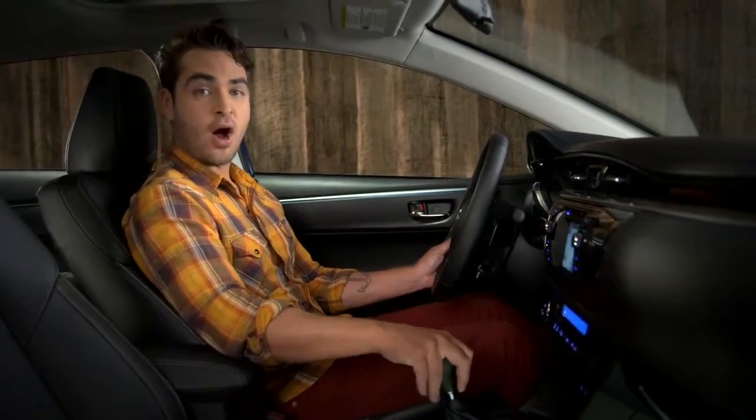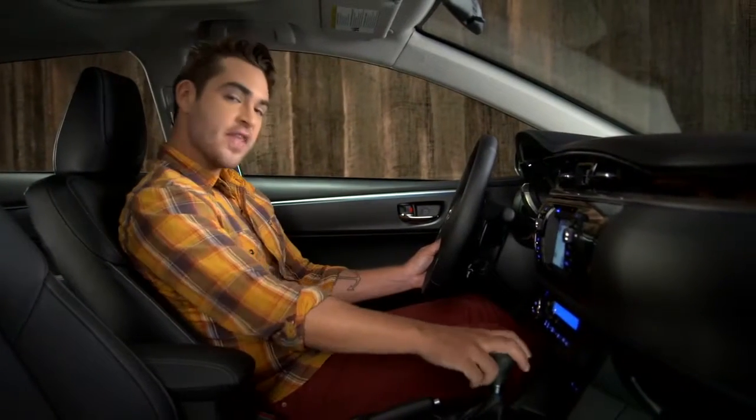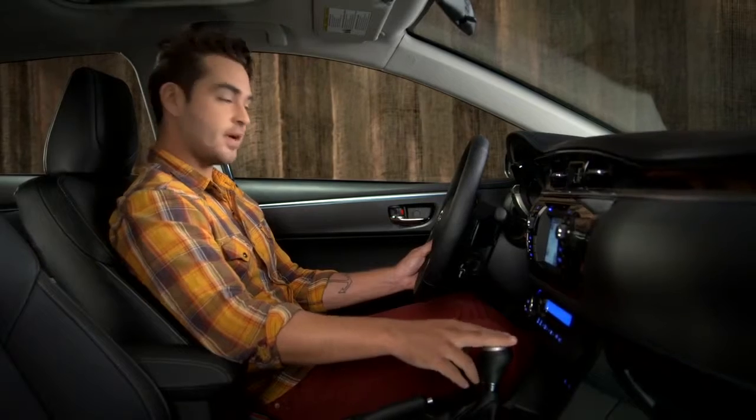To turn it off, put it in park. Then, press the engine start stop button.